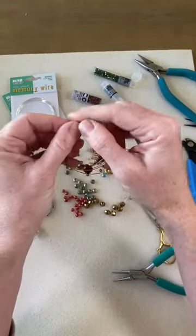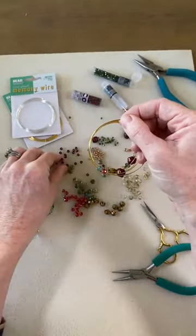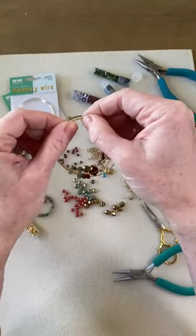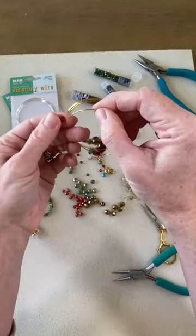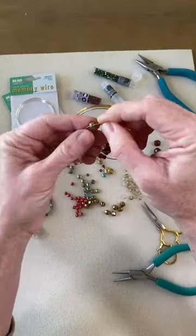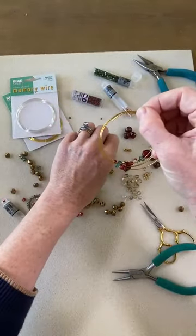I want to emphasize that this is really about playing and having fun. You're not concentrating on your tension or your stitches being perfect — you're just having fun adding beads, which is just the pure joy of beading.